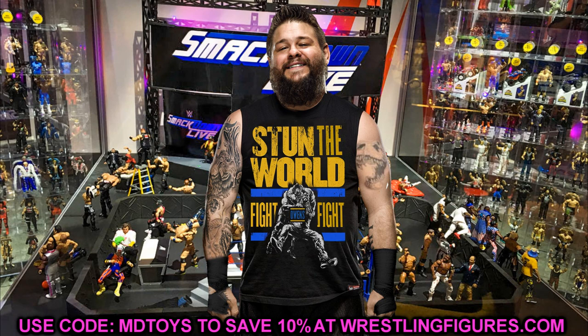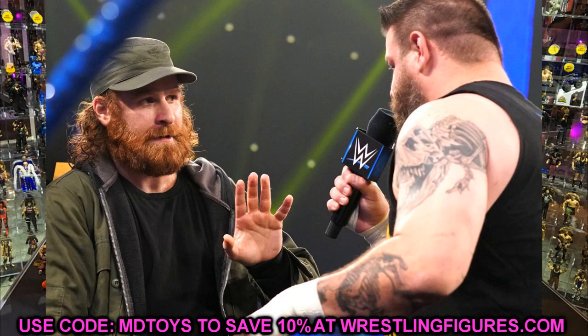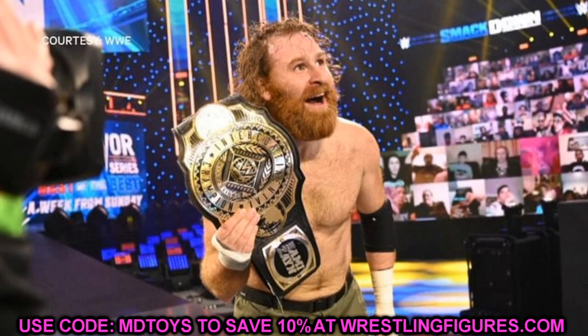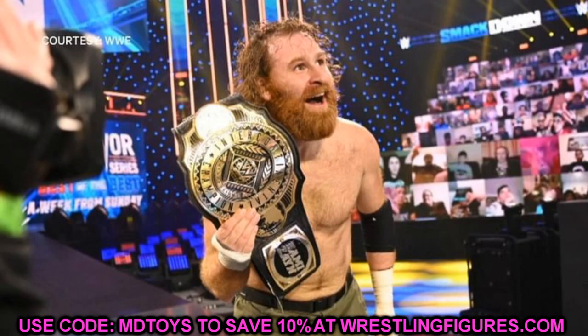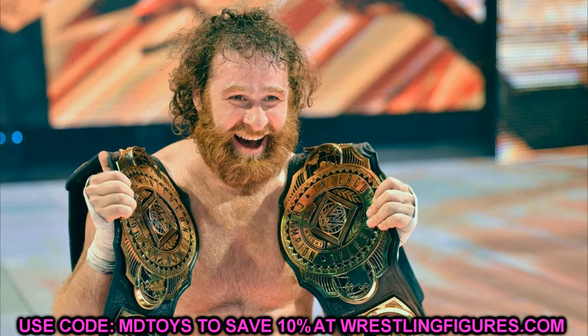Speaking of Kevin Owens, we are getting Sami Zayn — Sami Zayn is the next figure in the set. This has got to be what we've talked about before: the hat, the long-haired Sami Zayn in the camo pants with the jacket, all the different things, maybe an Intercontinental Championship. This was in my updates video not too long ago. We haven't seen an Elite Sami Zayn in the main line since Elite 63, when interchangeable hands were first introduced.